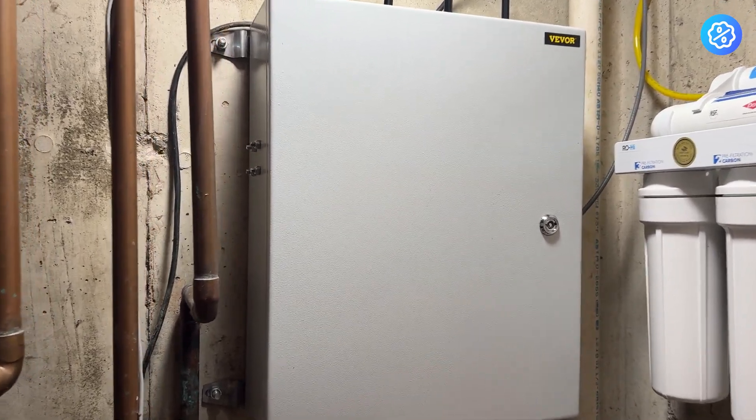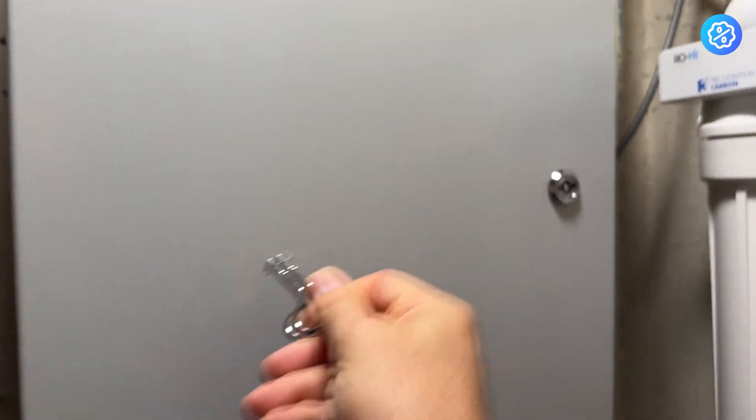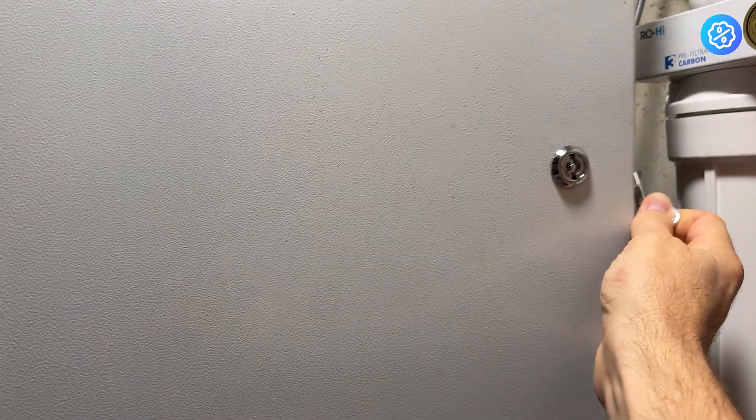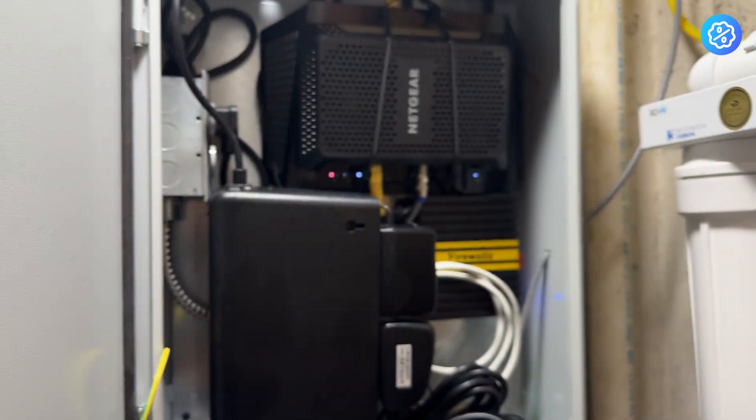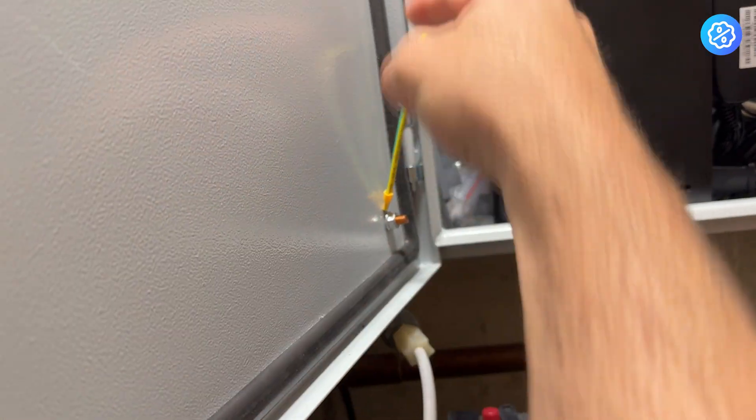I did put some additional holes inside this box to make it work for my intended use. It is lockable and comes with a key — just a quick twist to it. You can see inside that there is a rubber seal around the edge of the door, all around the whole front. Here's your locking mechanism.